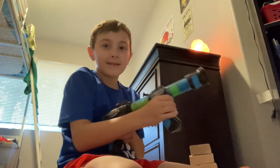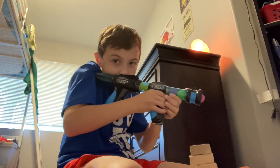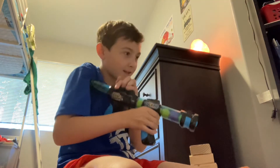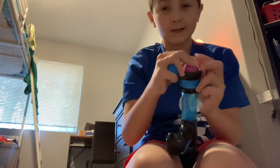Did you guys see that? Yeah, it actually has some kick. So yeah, I just wanted to make this video really quick. Bye guys!